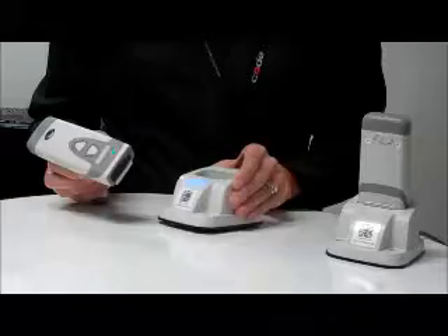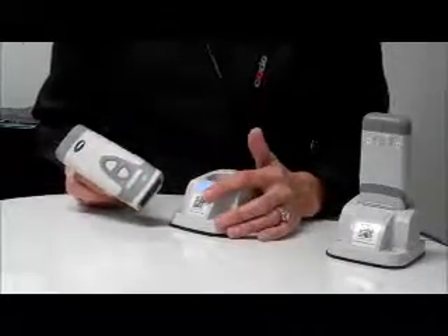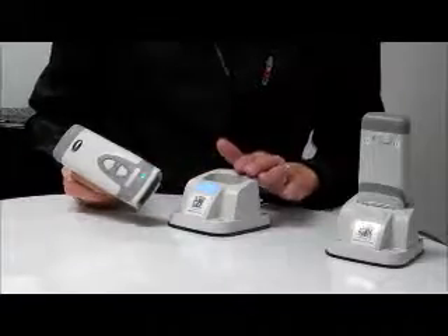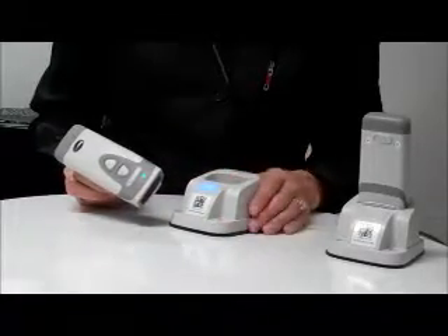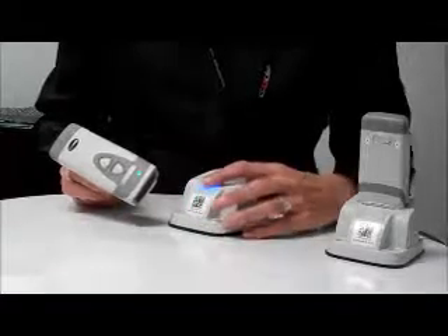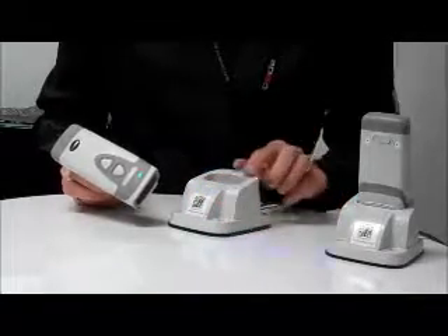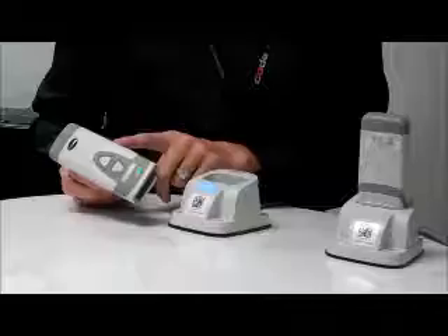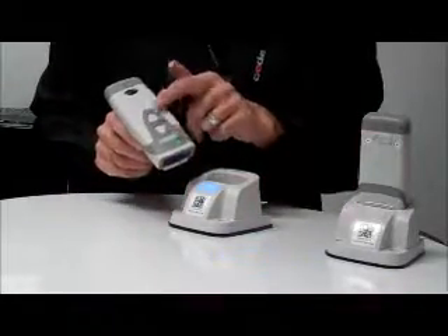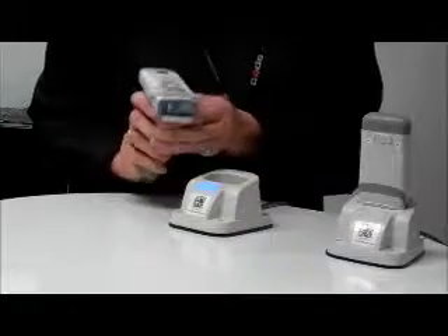The connection status LED also serves as a paging button. Once the Bluetooth pairing has been established between the reader and the charger, the paging button can be used to locate a misplaced reader. Press and hold the paging button down for one second. A signal will then be sent to the reader, and the reader will beep and the targeting LEDs will flash until either one of the buttons or the trigger has been pressed.